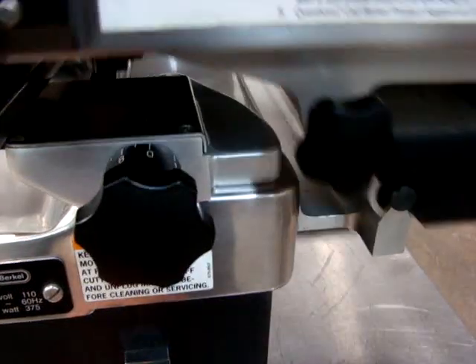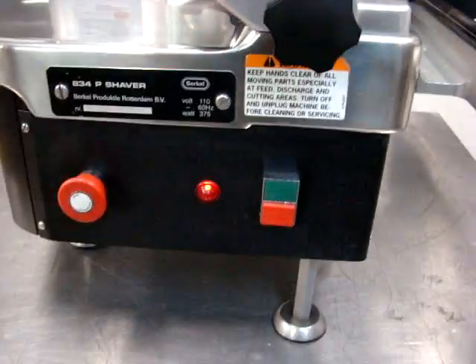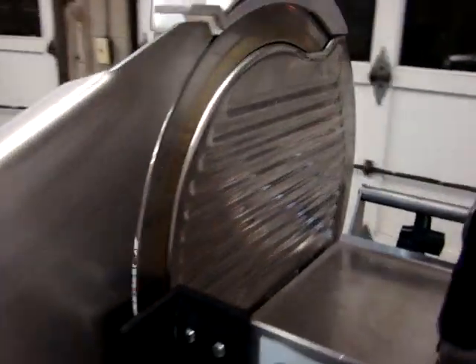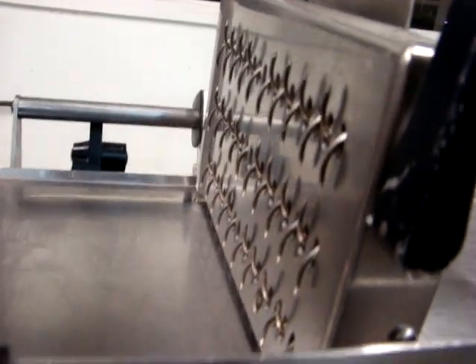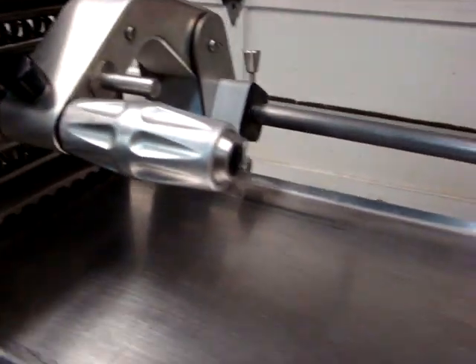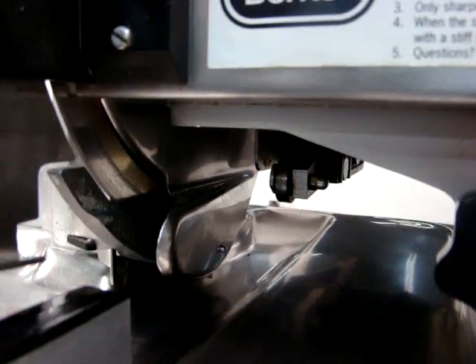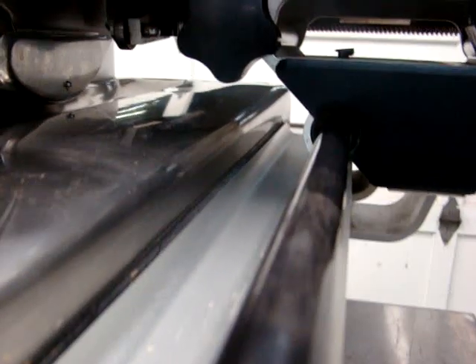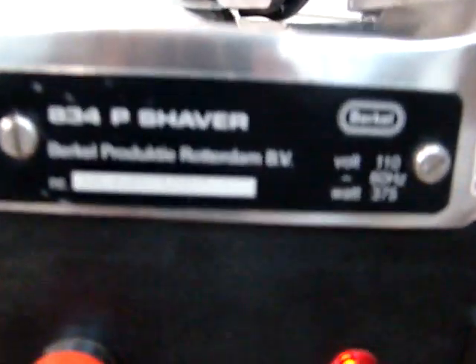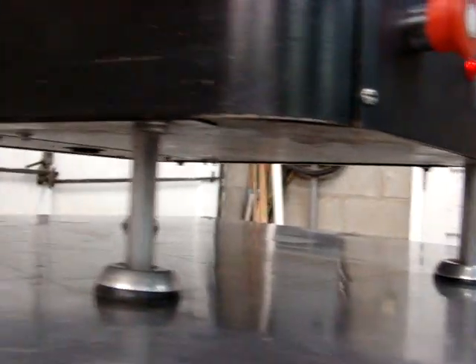We'll turn it down, let's back down, and we'll turn it off. Let's use the safety. There. Very nice machine in great shape. Take a look under here and see how nice and clean it is.